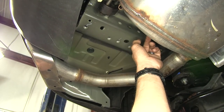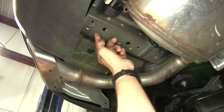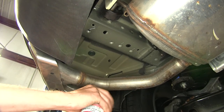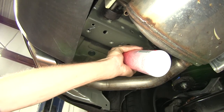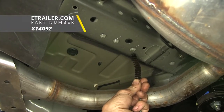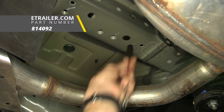We'll use the weld nut closest to the front, the one next to it, and then the one at the very back. It's a good idea to take the spray lubricant, go inside your weld nuts, and use a wire brush to help clean out the threads. We have these available on our website as part number 814-092.